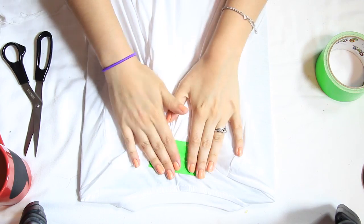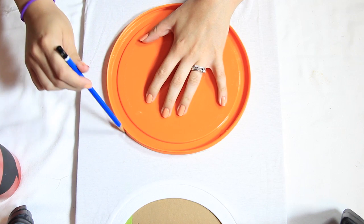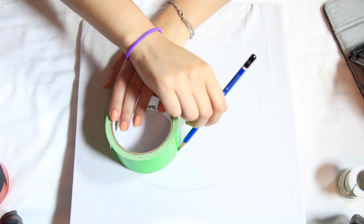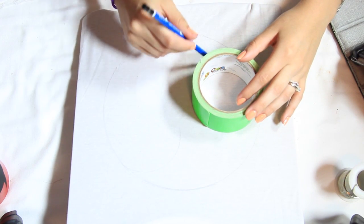Now I'm going to flip it over and grab something to make a circle in the center of the shirt. Then I'm going to grab this piece of tape, which I'm using to draw the yin-yang — drawing two circles and then connecting them in the center.